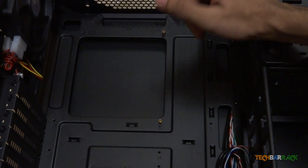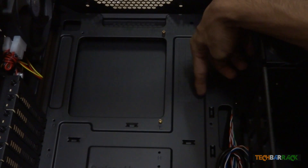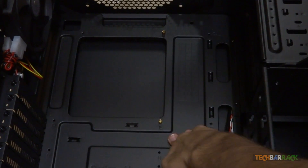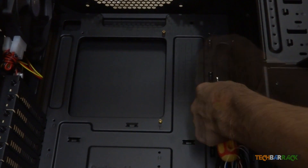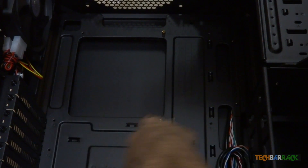Next, find the legend mentioned in the CPU cabinet guide. The legend is sometimes embossed in the cabinet itself. Depending on the form factor of your motherboard, find out the locations in the legend. In my case, it's A, B, C, D, E, F, J, K, L.